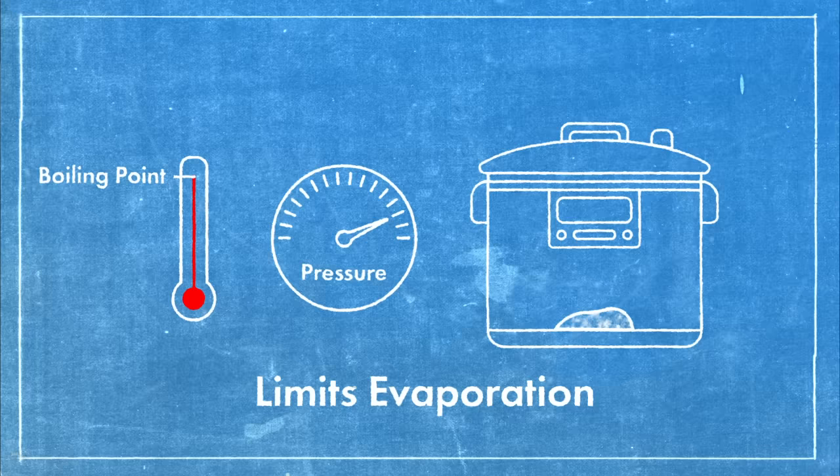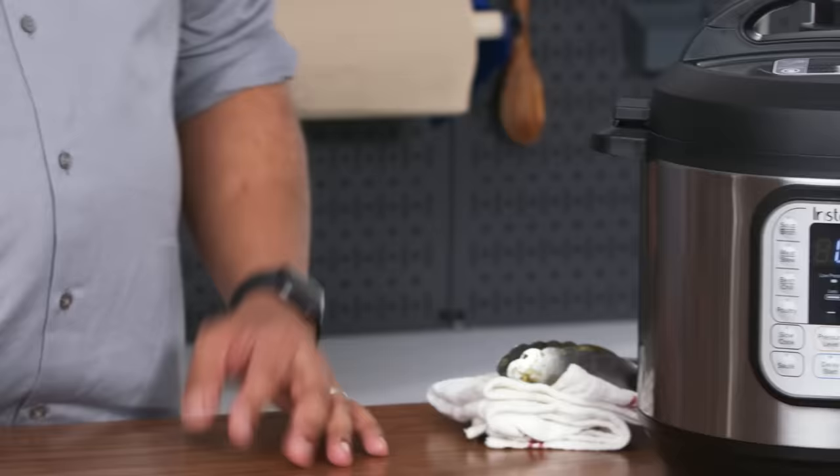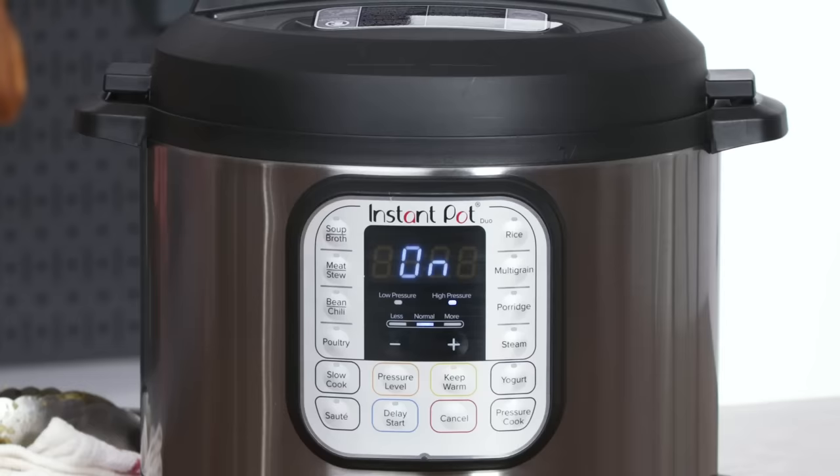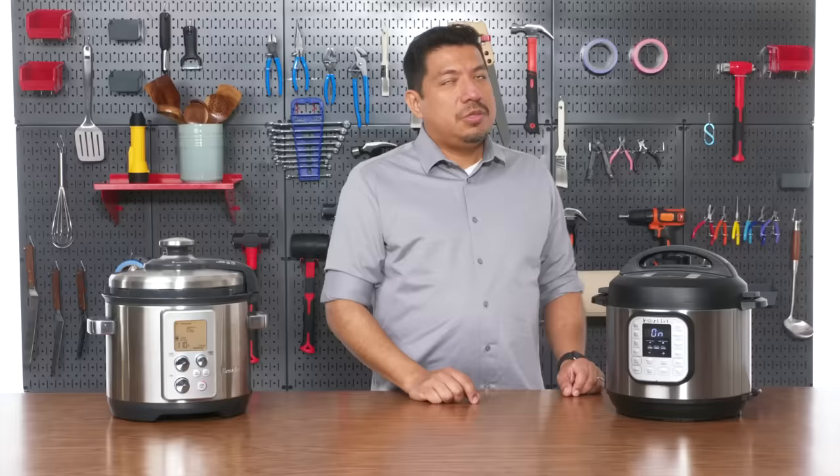You'll notice both of these tell you different information. The Instant Pot tells you very little — basically it just tells you that it's on. You don't see the time yet, and the reason for that is that it's actually not at pressure yet so the countdown hasn't started. But how is one to know that?